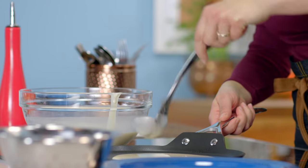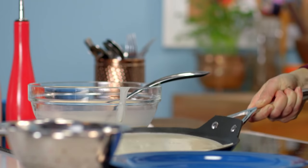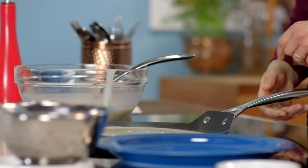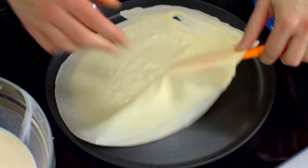Making crepes is one of those activities that's a little bit hypnotizing. I love the repetition of the task. With each crepe, you get better and better at it. It only takes about a minute to 90 seconds to cook a crepe, then you flip it just for 10 seconds on the other side and then remove it.